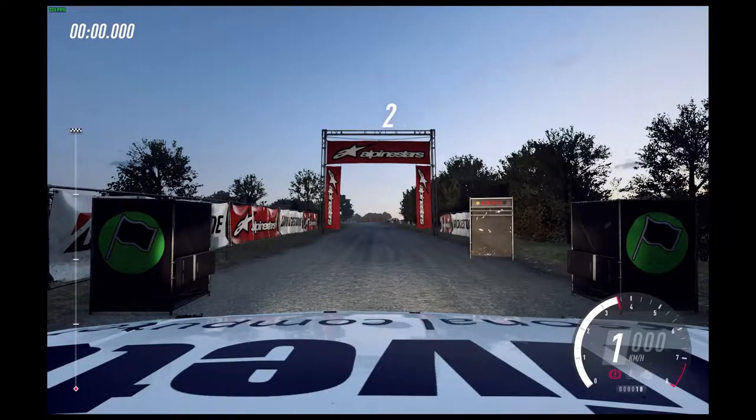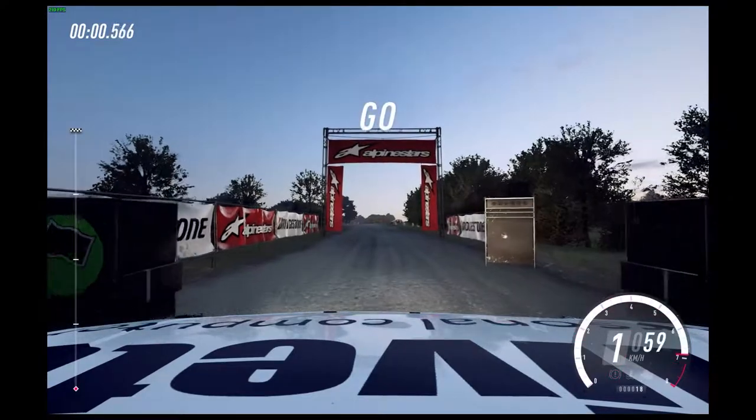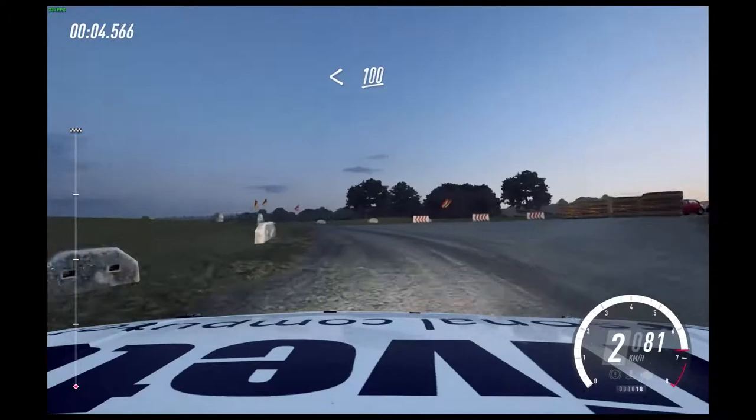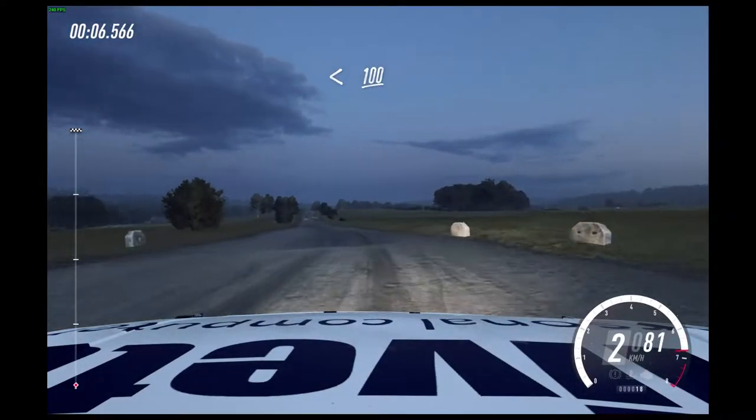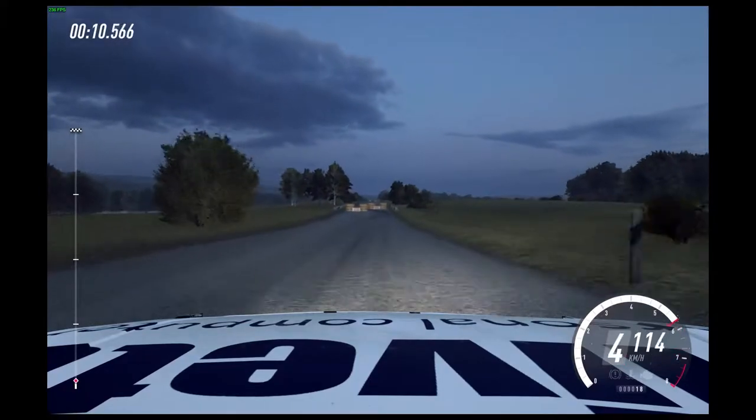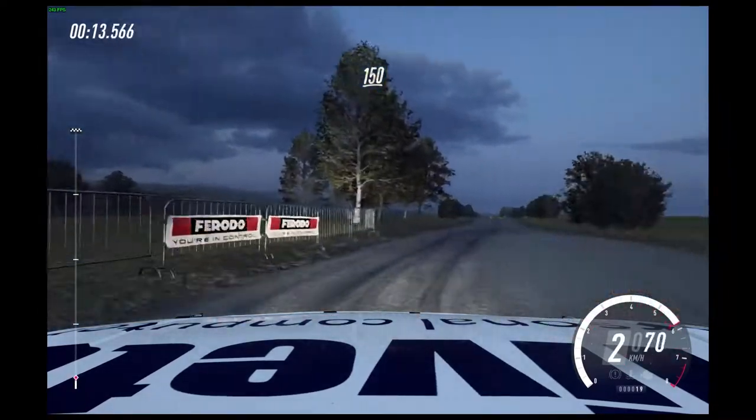3, 2, 1, go. 50. Turn 1 left, don't cut. Opens 100. To chicane, right entry. 150. Chicane, left entry.